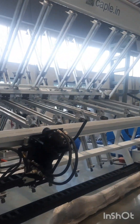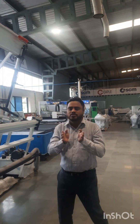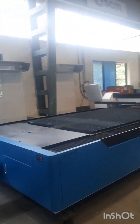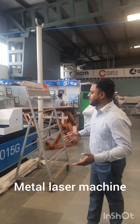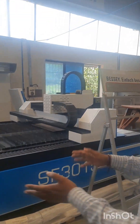This is our clamp carrier, wherein you can make full boards out of small pieces of solid wood. This is an 8x4 metal CNC metal laser machine, where you can do MS and SS cutting.